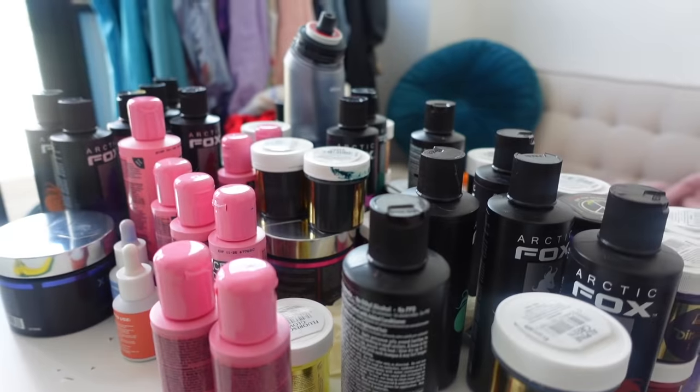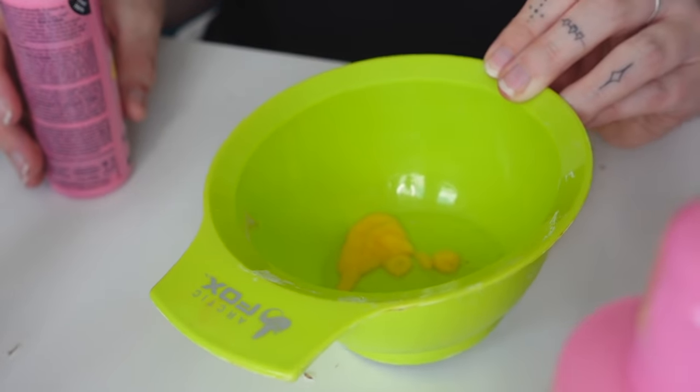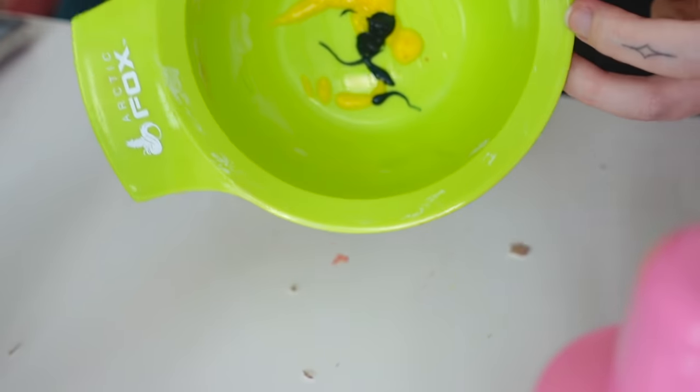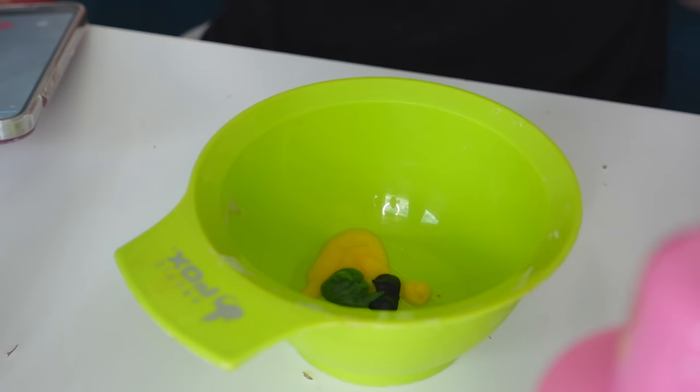I'm back, wearing my shirt the other way around because I don't like the feeling of the front print on my chest. This is the biggest hair dye container I own so this should be enough. I just have to take a tiny bit of each hair dye so I don't end up with too much in the end. I'm not gonna be putting black in there because obviously if I put black in there it's just gonna be black. Let's start with all of my crazy colors.